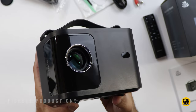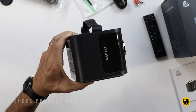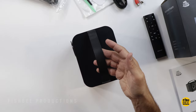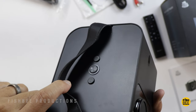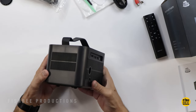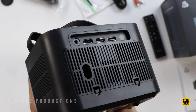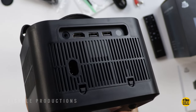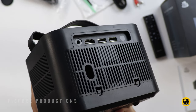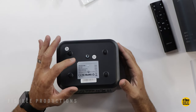Pretty simple design here on the front — you've got a lens cap and remote control sensor. This is fairly small; I can pick it up with just one hand. It has a nice little leather handle on the top, along with power and focus buttons. There's ventilation on the side, and all your ports are on the back: a 3.5mm headphone jack, HDMI port, and two USB ports. There's also a detachable dust filter and remote control sensor. On the bottom center, there's a mount if you want to put this on a tripod or mount it to a ceiling.